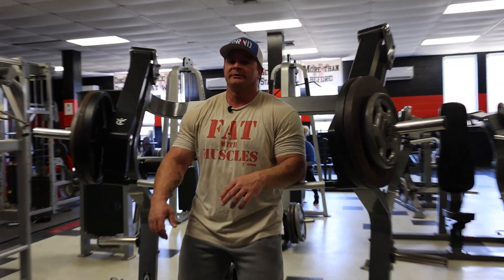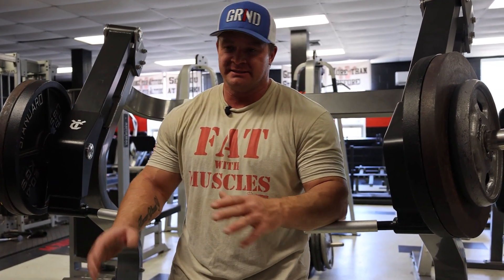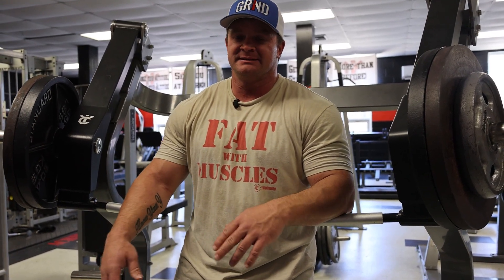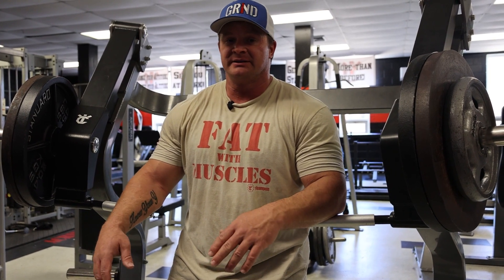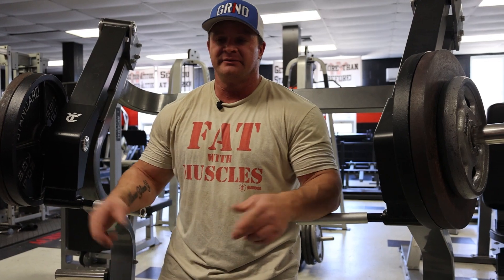For this particular exercise, we're going to do three sets and try to hit 10 each time. Adjust the weight accordingly. If you go too heavy on your second set, back it off for the third so you know you can still get 10, because you're going to do a drop set at the end.